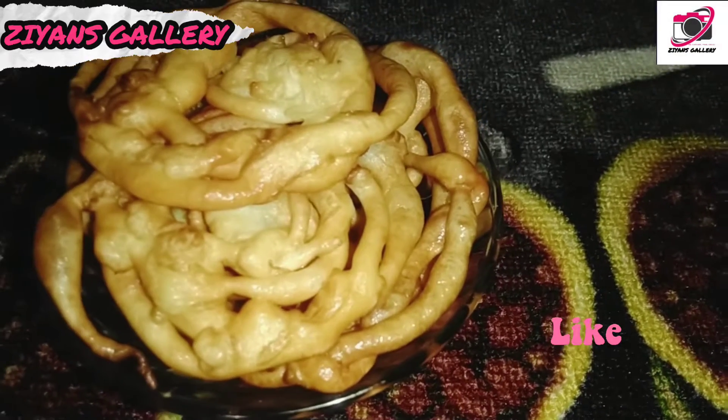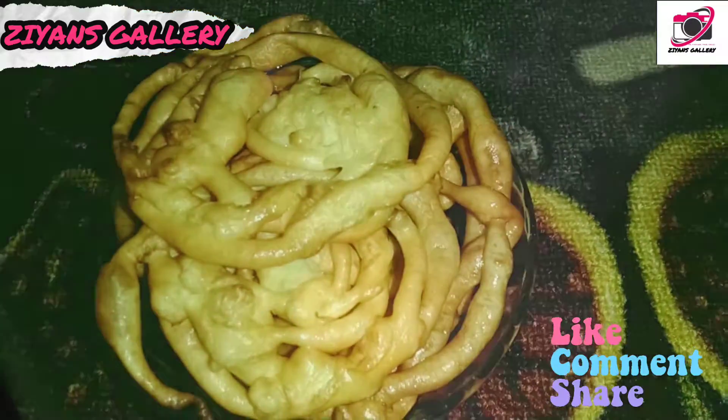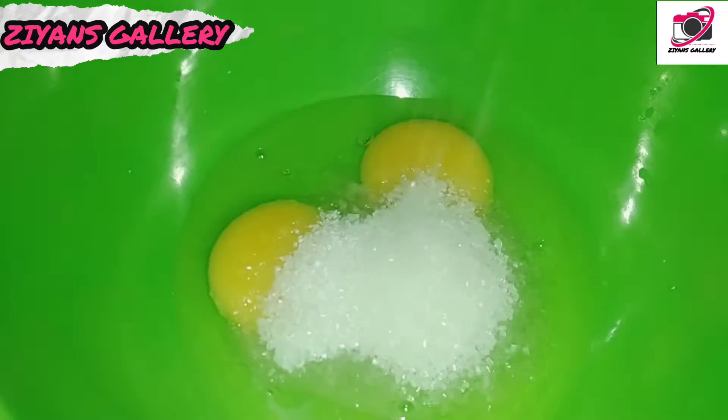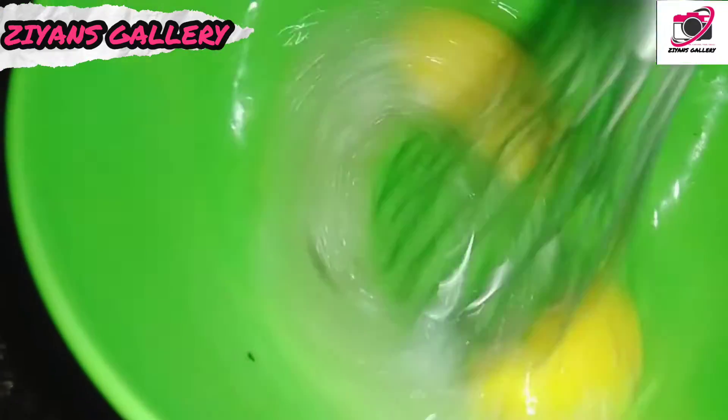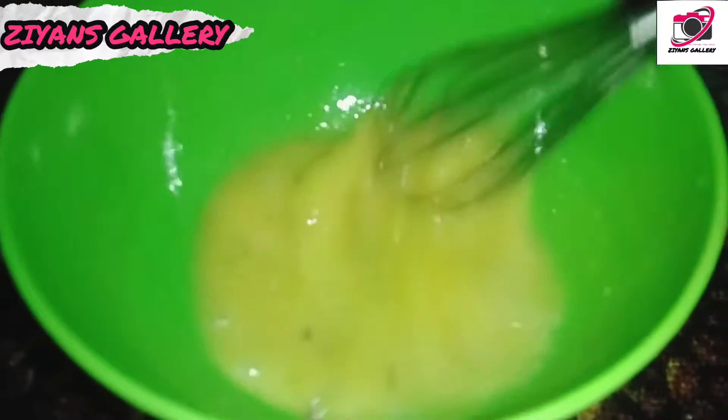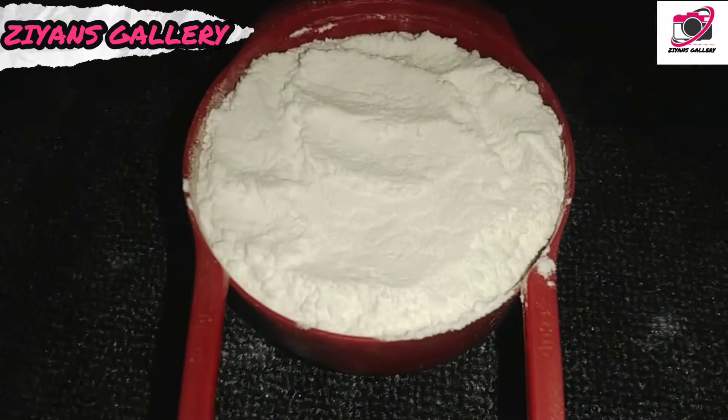We have prepared a plate of steak. Add 1-2 tablespoons of baking soda and mix it in the pan.